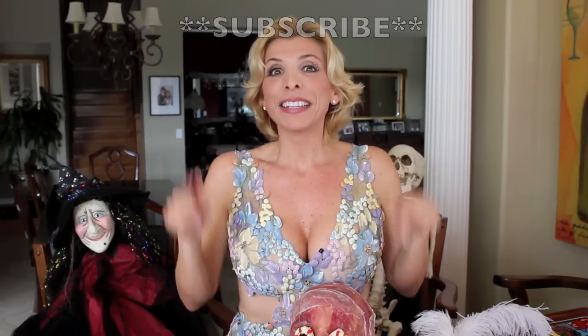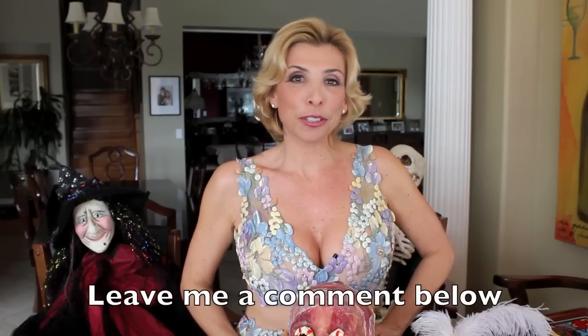So remember, subscribe, leave me a message, and for more recipes, go to cookingwithsugar.com.